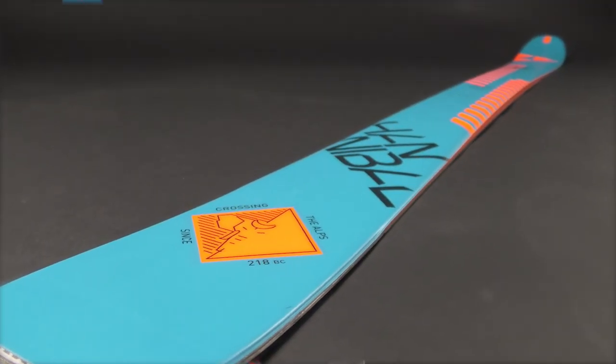The trick with any touring ski of course is balancing the downhill performance with light weight, and we do that in a number of different ways here to get the perfect balance.